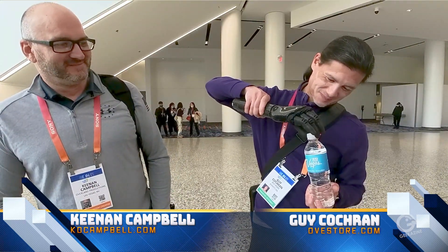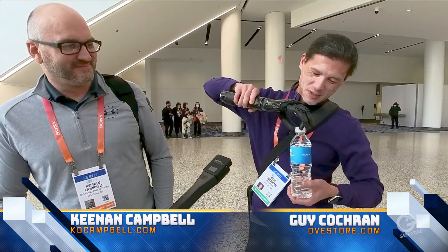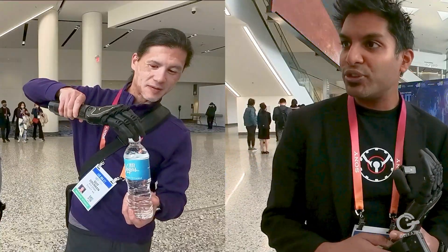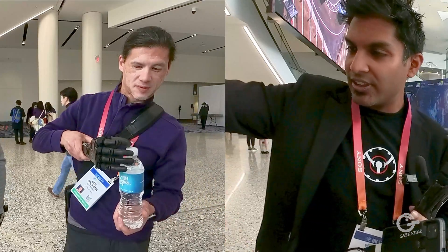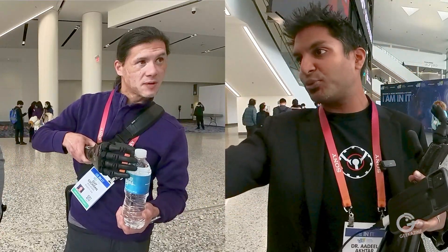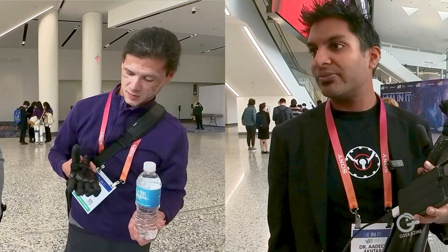Is it hard to control the pressure? Not at all. The guy's trying to take off a bottle cap — would I be able to apply enough pressure? You might be able to if you use a different grip, like with the thumb, grip it in there and wrench it around. You'd have to switch which grip you're on.